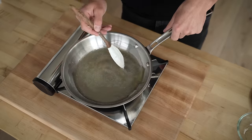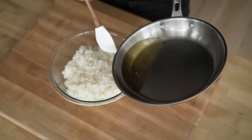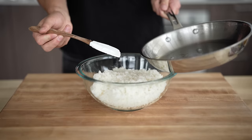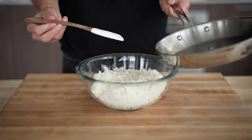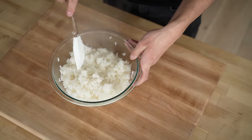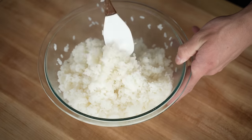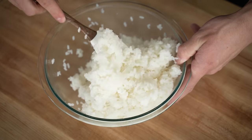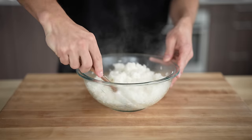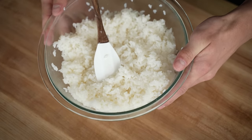Stir this up until the sugar dissolves, then pour it right over the top of the rice. We'll pour about two thirds of this mixture — I usually don't end up pouring all of it because it makes the rice way too wet, or it just takes too long for the rice to soak everything in and get dry enough to actually make sushi with. But you do need enough that the rice will get nice and sticky. I like to come under the rice and just lift it up a few times to mix everything together — you're not mashing the rice, you're almost just fluffing it up. Now we'll let this sit aside until we're ready to assemble those sushi rolls.